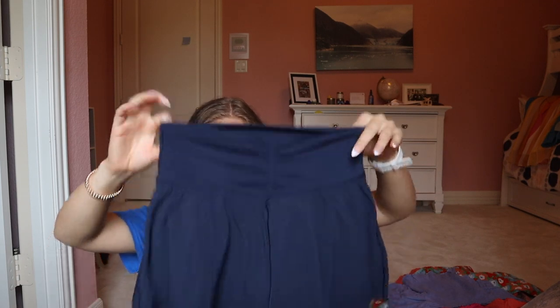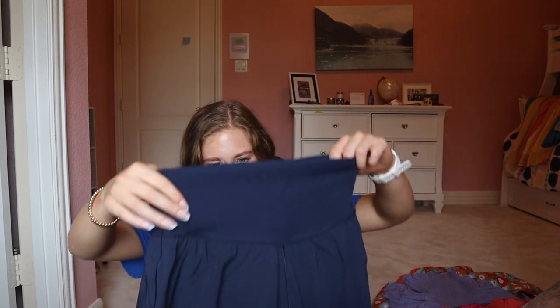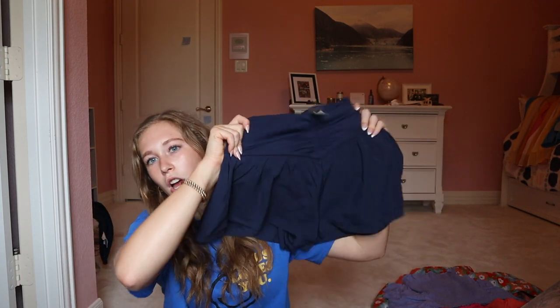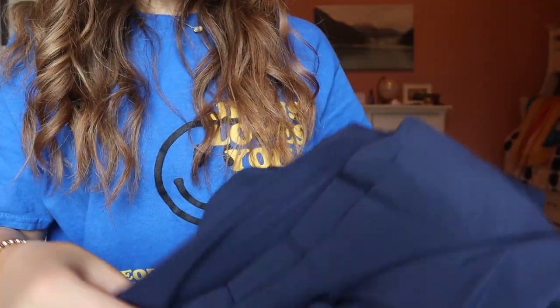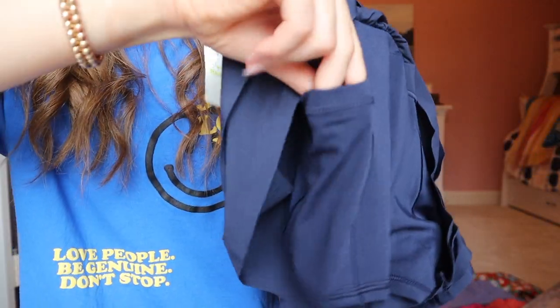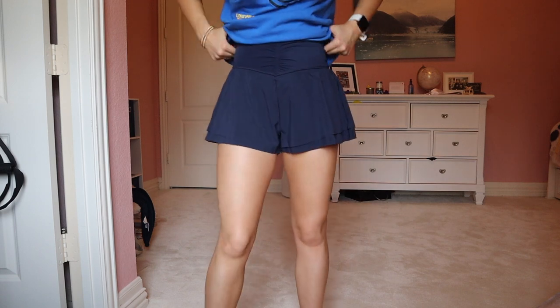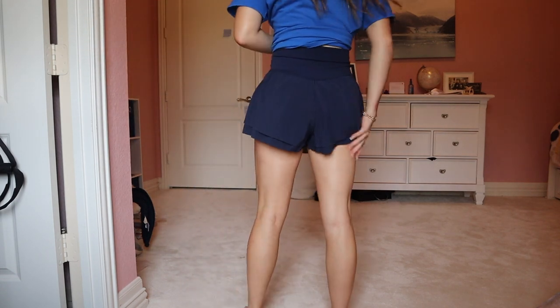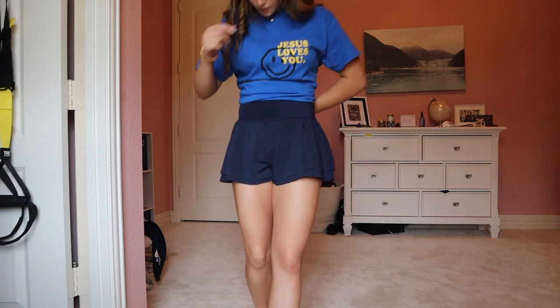The first thing I got from Aerie are these navy athletic shorts that kind of look like a skirt. It's from their offline brand, but I got them in navy because the school and college I'm going to next year uses red and navy as colors, so I figured I would need some navy shorts. There are built-in shorts underneath with a pocket on the side, and there's a little ruching. They're kind of flowy shorts and you have nice spandex in there — very comfortable and flattering. I'll probably wear a tank top with it.